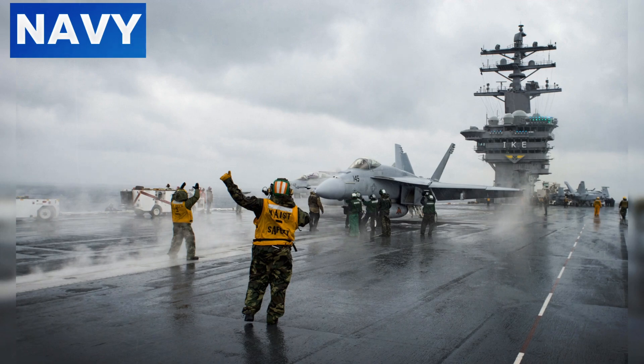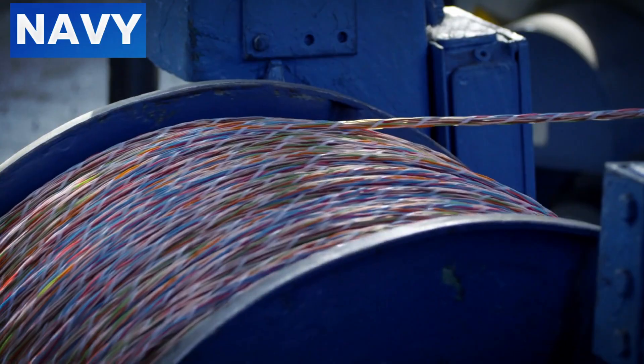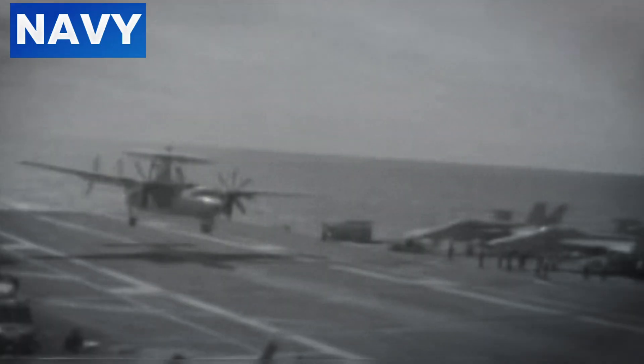The Incident — Cable Breakage and Its Immediate Aftermath: On March 18, 2016, the USS Dwight D. Eisenhower experienced a significant incident when an arresting cable snapped during the landing of an E-2C Hawkeye. This cable breakage had immediate and dramatic consequences. As the aircraft approached for landing, the tailhook engaged the arresting cable, but the cable unexpectedly broke under the immense stress. The broken cable lashed back across the flight deck, creating chaos and posing a severe threat to personnel and equipment.